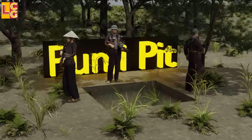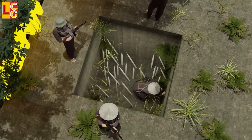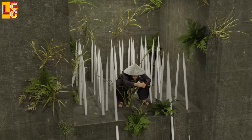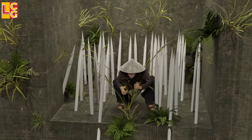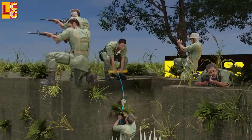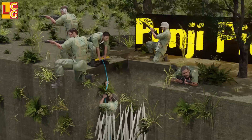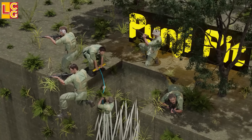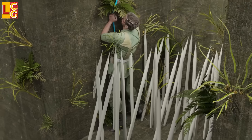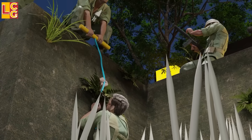The first trap is the punji pit. This is a large, deep hole in the ground with many spikes embedded in it. On top is a cover full of plants and leaves so that the trap itself is not obvious. Anyone who falls here will surely be killed because of the size and number of spikes. Even if the soldier survives momentarily, it is difficult to get the victim out right away because of the number of spikes and the depth of the hole.